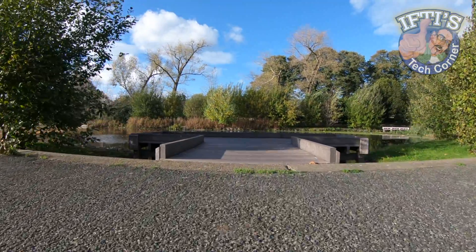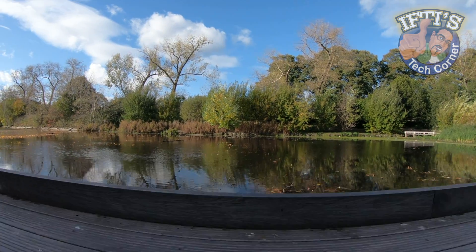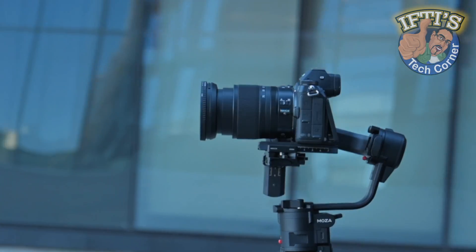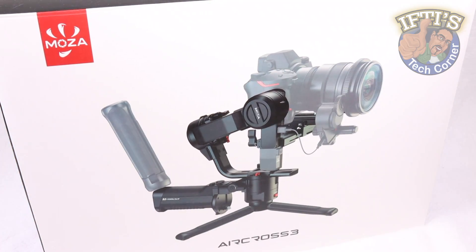If you're an aspiring videographer, chances are you've probably already used a gimbal before — for times when stability and range of motion are critical to nailing the shot. And if you're after the most flexibility with gimbal control, yet don't want to break the bank, then this could be the solution: the Moza Aircross 3.